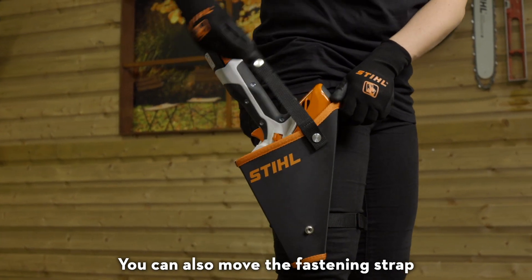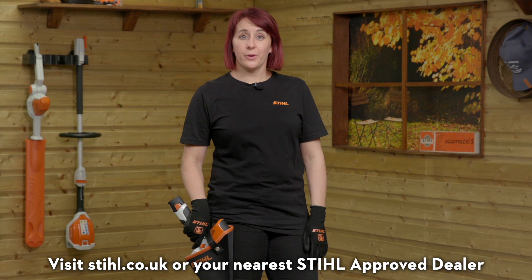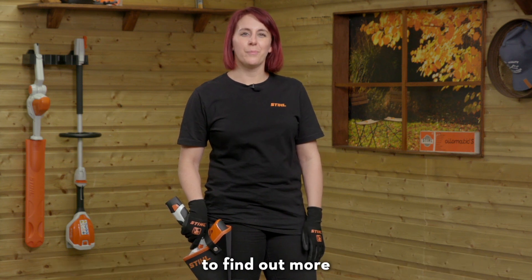You can also move the fastening strap to keep the GTA 26 securely in place. Visit stihl.co.uk or your nearest STIHL approved dealer to find out more.